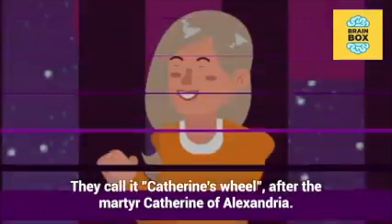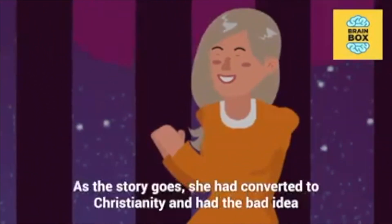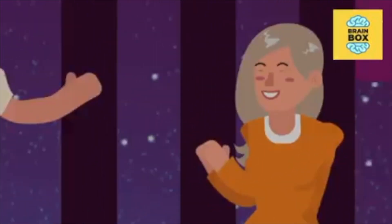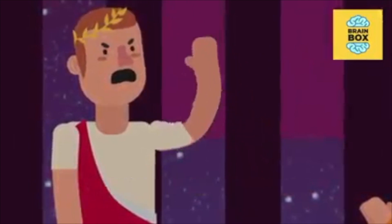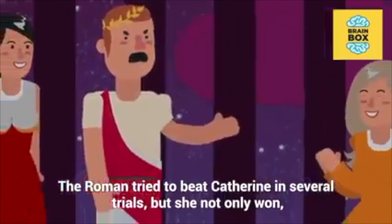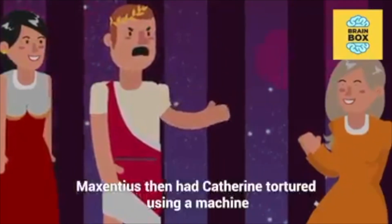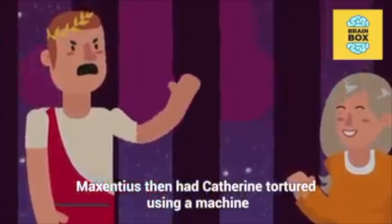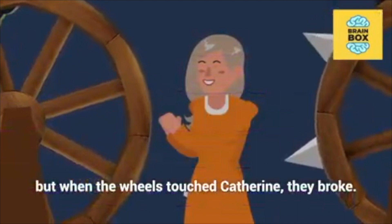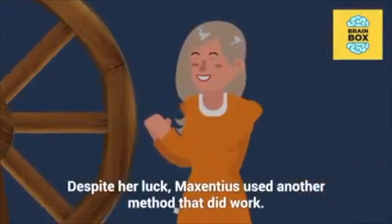They call it Catherine's Wheel after the martyr Catherine of Alexandria. As the story goes, she had converted to Christianity and had the bad idea of confronting Emperor Maxentius. The Roman tried to beat Catherine in several trials, but she not only won, she also converted his wife. Maxentius then had Catherine tortured using a machine made of wheels with blades, but when the wheels touched Catherine, they broke. Despite her luck, Maxentius used another method that did work.